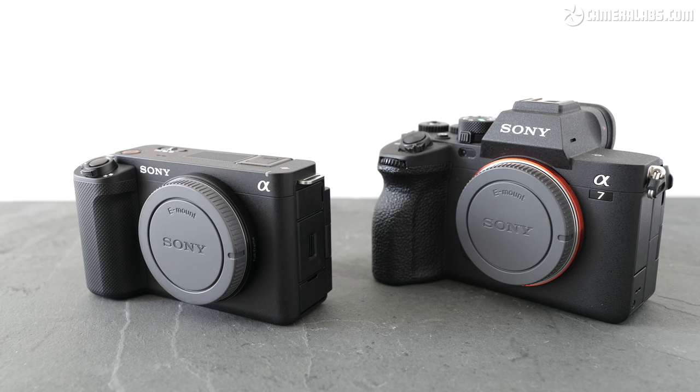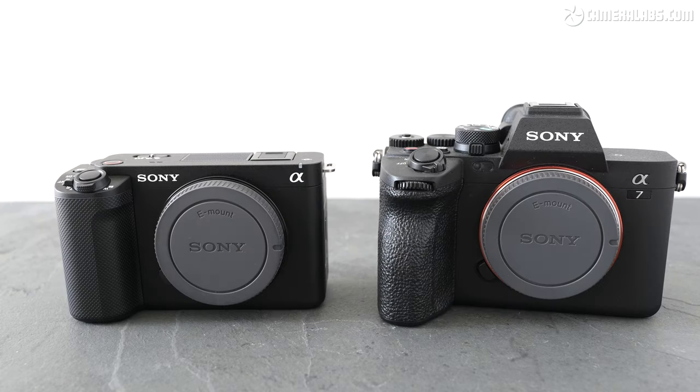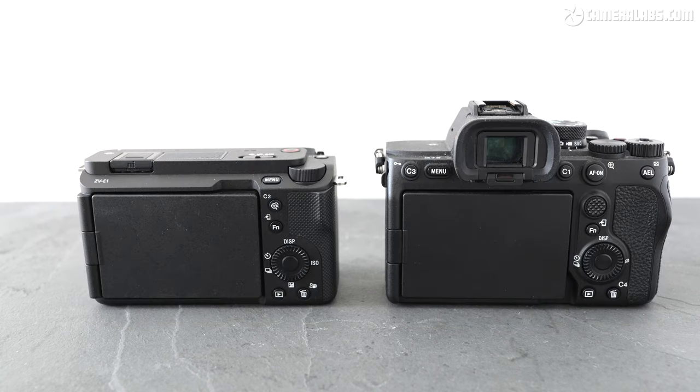Here's the ZV-E1 on the left alongside the A7IV on the right, the latter also representing other models in the full-frame alpha range in terms of size. Most obviously from the outside, the ZV-E1, like the FX3 and other ZV models, slices off the viewfinder head to become much shorter. In fact, it becomes one of the smallest and lightest full-frame cameras to date, at least those with IBIS and without viewfinders.